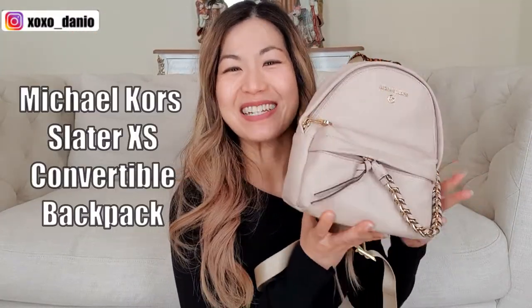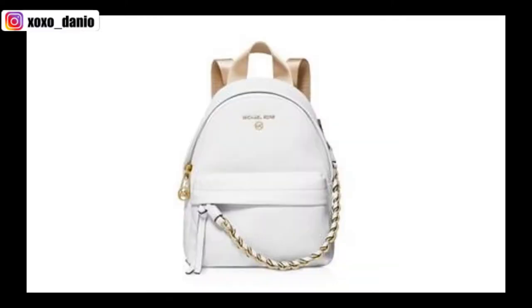This is the Michael Kors Slater extra small convertible backpack. This beautiful pink is called Powder Blush. It comes in a few colors like black, T-Royce, as well as Optic White.